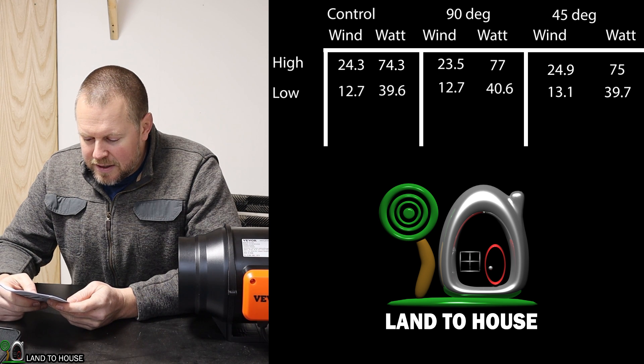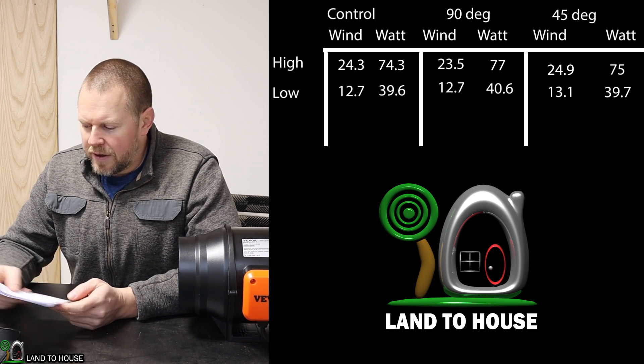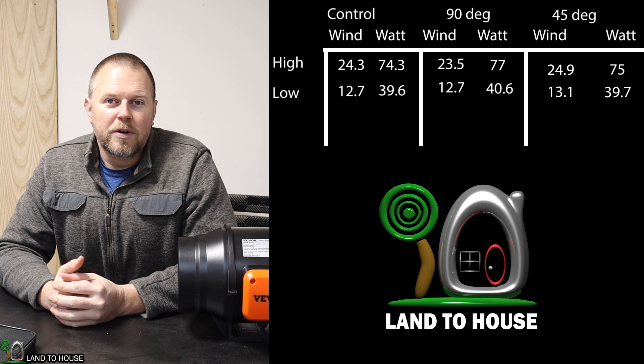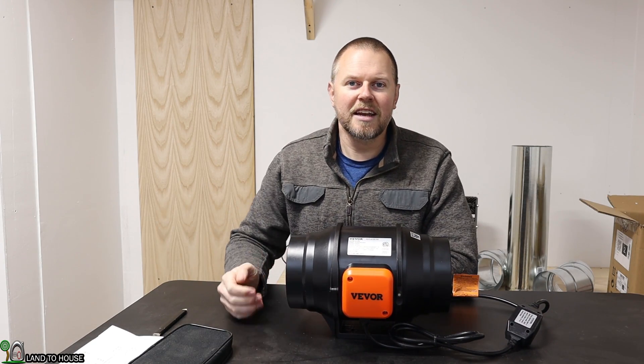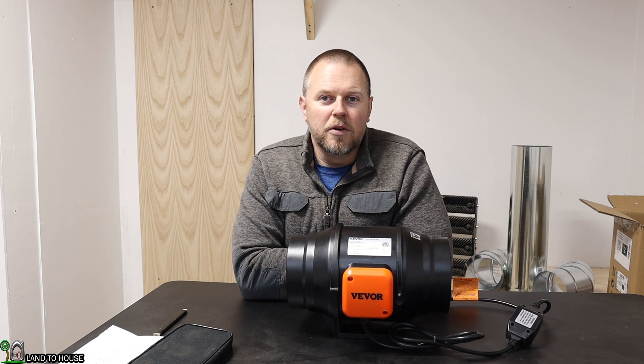The low speeds were so close to each other that I don't think it matters much at lower settings. So friction does increase as the speed increases, and yes, it does matter — two 45s versus a 90° makes a difference. You're better off with the 45s sweeping around a corner.